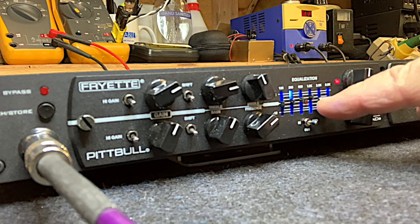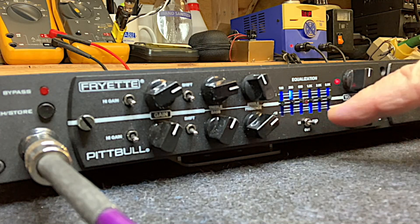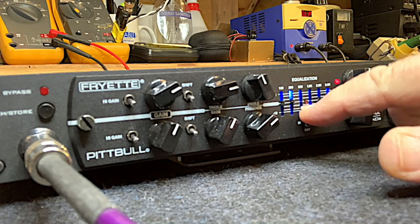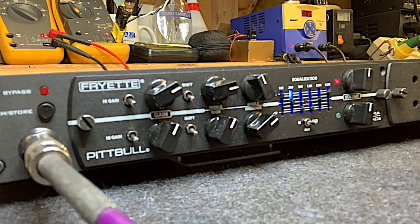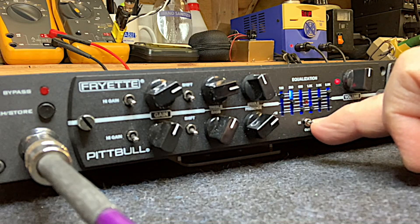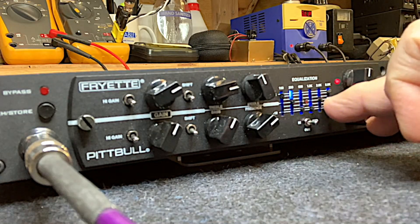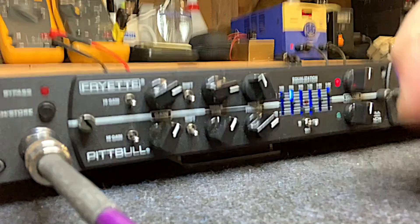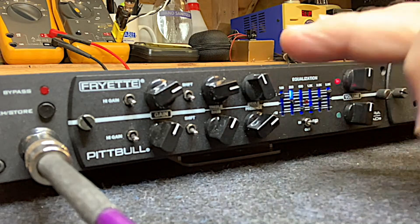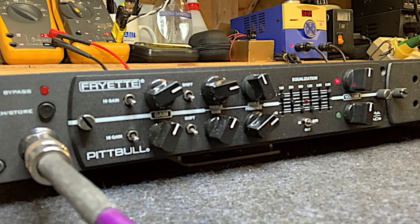A lot of people are familiar with EQs in the context of Mesa amps. The Mesa five-band graphic has a really specific purpose — Mesa gain stages are really mid-range saturated and mid-heavy, so people tend to make a V-shape out of the EQ. Consequently, because other products like Fractal that have EQs are used in similar ways, people tend to do the same thing — really carve out the mids and jack up the top and the bottom. That's not really necessary on the Fractal designs because the gain stages aren't as mid-heavy as the Mesa gain stages, so they're already a little bit scooped. By scooping them out like that, it gets really exaggerated to the point of being practically useless.